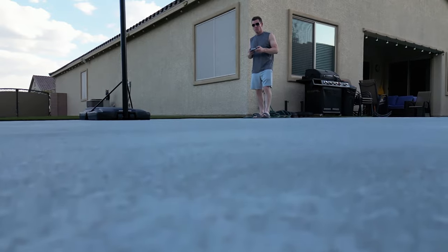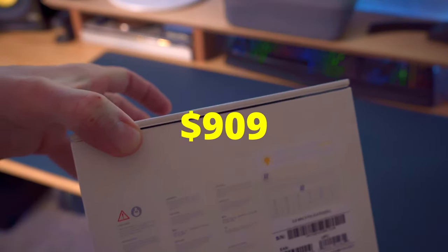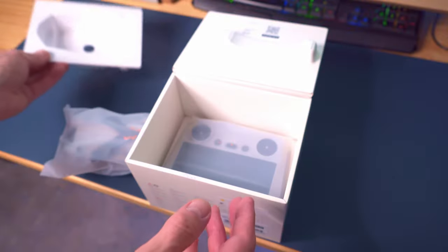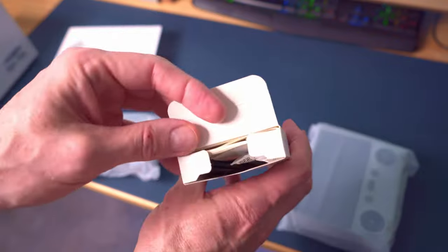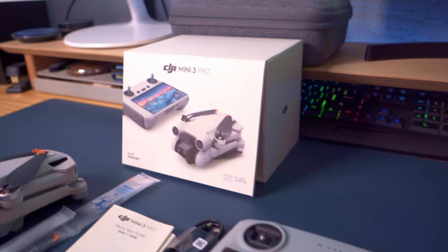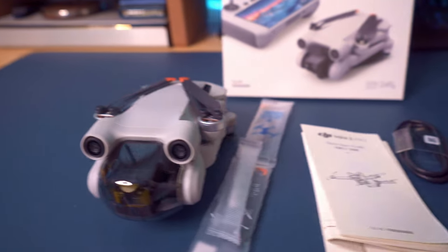Now let's talk about two reasons why you should not buy the Mini 3 Pro. First, the Mini 3 Pro with the RC is very expensive — it retails for $909, and this includes only one battery. All you get is the drone, the RC, a charging cable — and this kit does not include the fast charging cube. You get some extra propellers, a small screwdriver, and the instruction guide. That's it. No case and no extra batteries. This makes it the number one reason why you should not buy this drone.